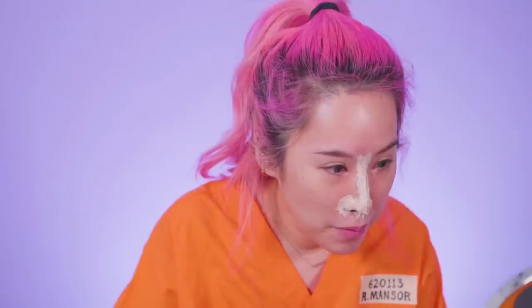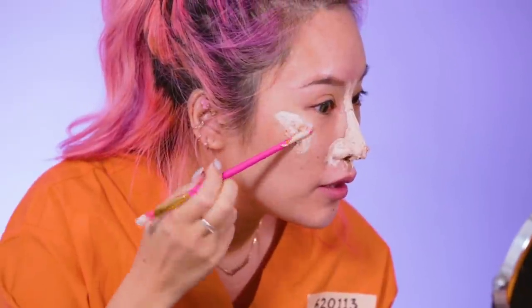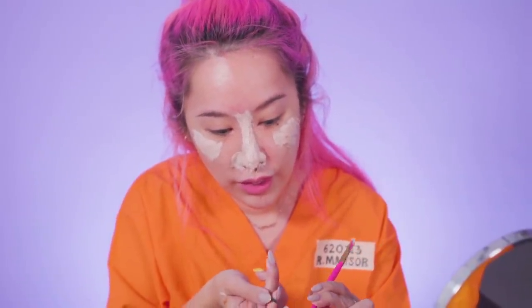Oh my god, the nose does look like hers! The side view — we're almost there, we just need a little bit more of this lump and hope that it never drops. Let me put some on my giant cheeks. I'll just continue molding this — it's gonna take a while so I'll show you guys when it's done.